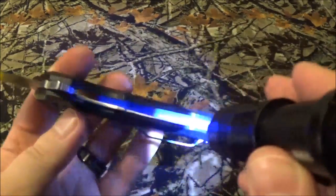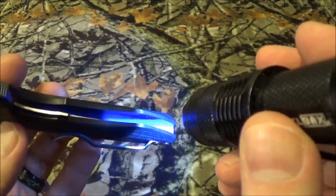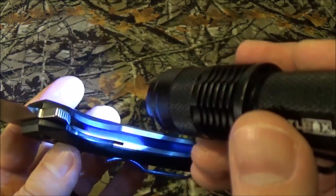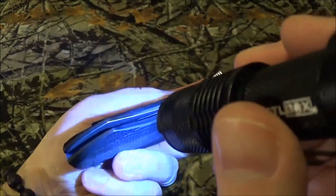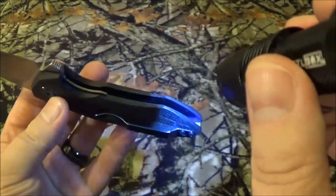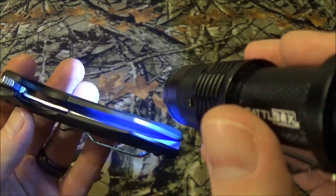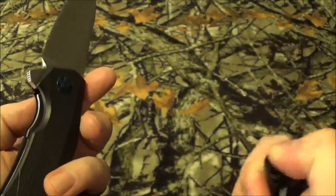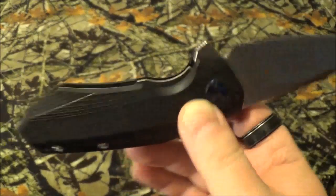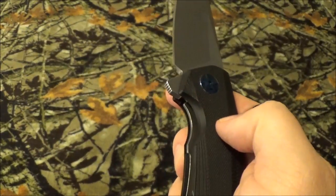I've got to use a flashlight — I don't know if you can see in there too well. There's not a liner on one side of this. On the other side, it's there, pretty much clear as day. This side, it's not. So in essence, you're putting pretty much the integrity of the handle on the G10.